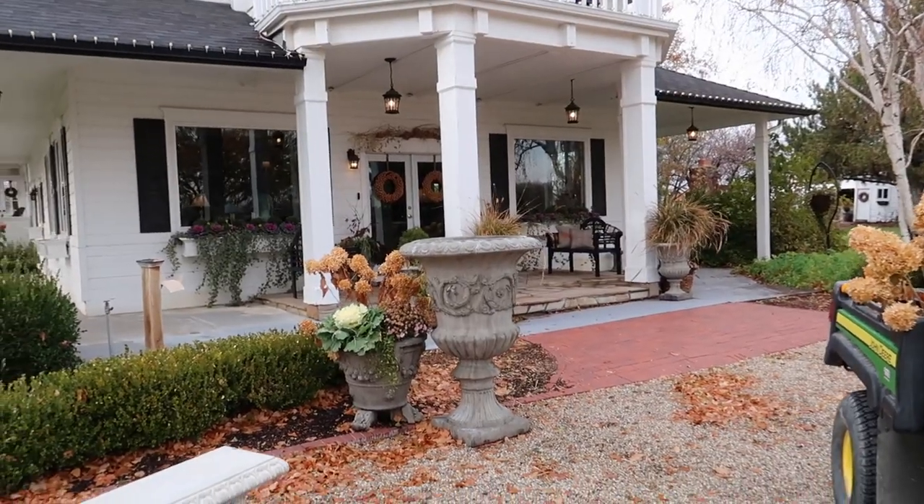Hey guys, how's it going? I'm by our porch area that we had all decked out for fall. There are still some remnants of what was there, but we've done a lot of cleanup already. I do have some more container cleanout to do, and the main goal of today is to walk you through that process because I mention it often but rarely show it.